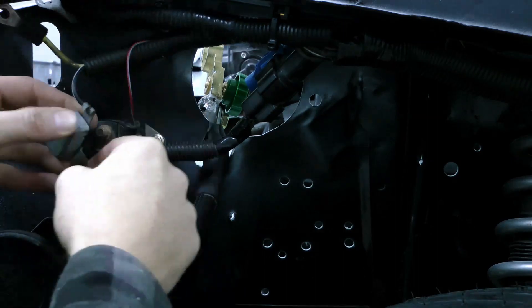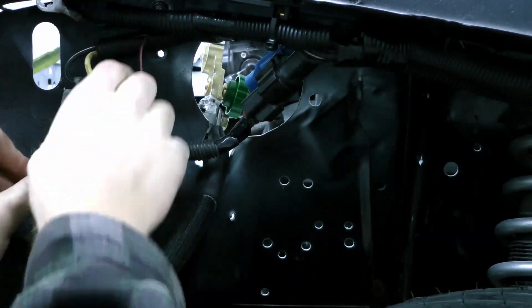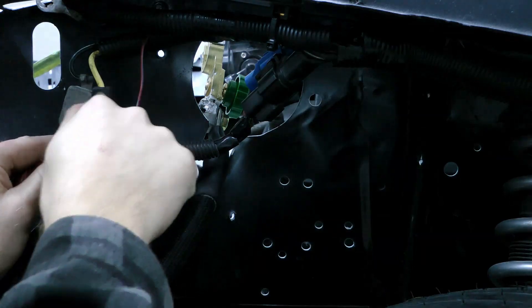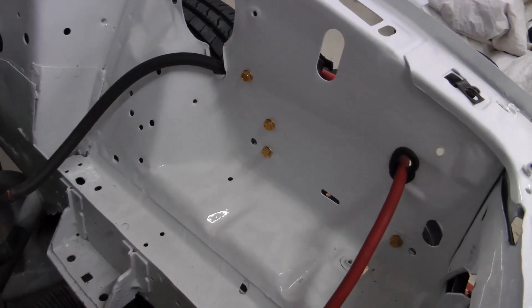I mounted the starter solenoid near the front of the car. You can see that I ran the battery wires out into the engine bay — I might switch up which side these are on.